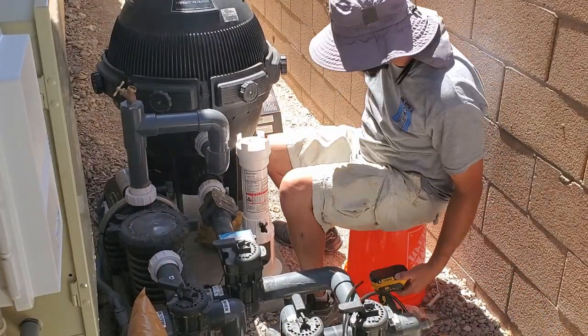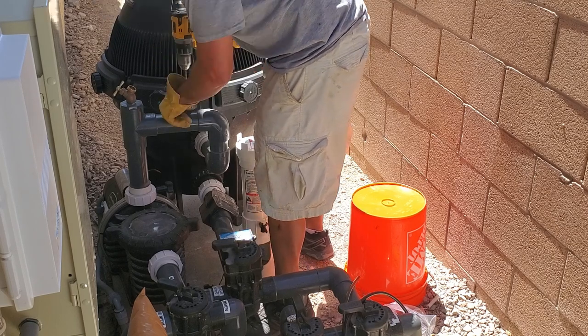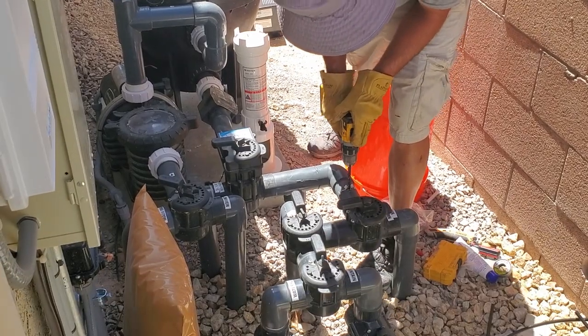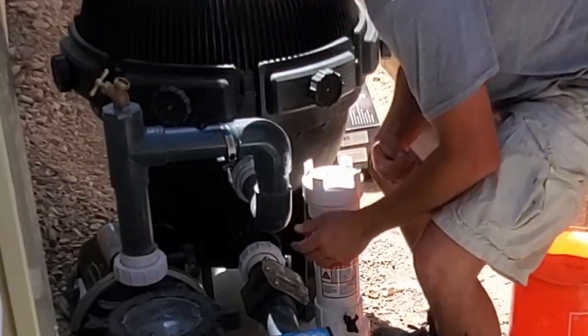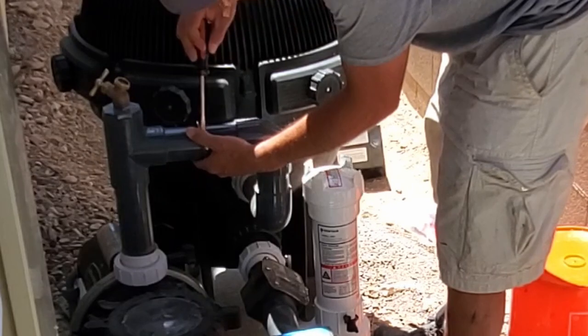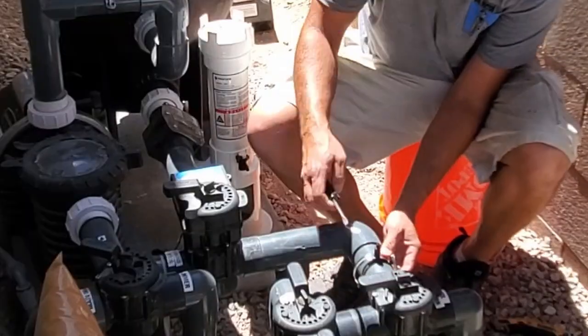When Hunter installed this pool chlorinator, he drilled one hole in this pipe — which is the pressure side of the pump — and then another hole where the intake is for the pool. Both hoses connect the same way to these pipes. To secure the hose to the pipe, he uses a pipe collar. Since there's so much pressure coming out of the pipe, these pipe collars keep the hose from popping out.